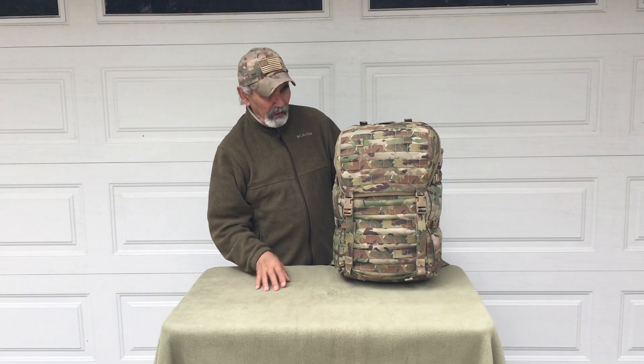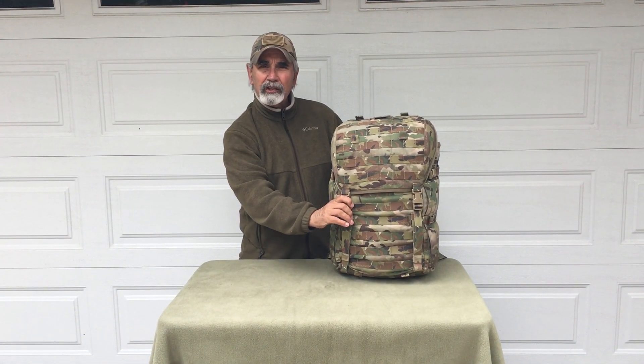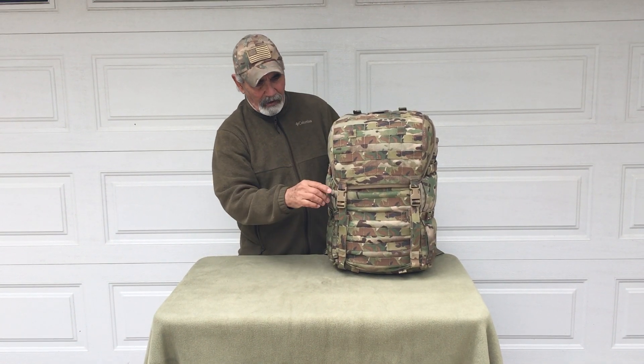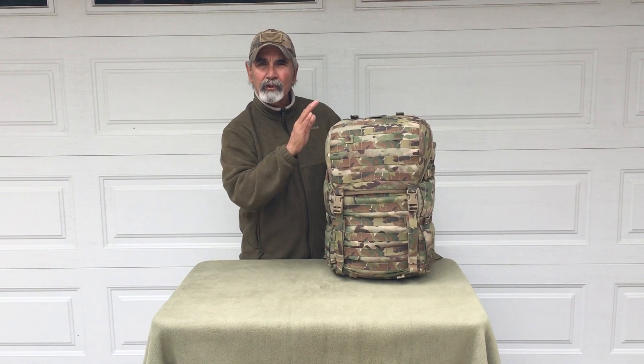It's running on 19-inch stays on the frame. I designed this for simplicity, durability, and comfort. Simplicity-wise, this is Alice Pack simple. It's a top loader — stuff and go. There are absolutely no zippers on this pack.